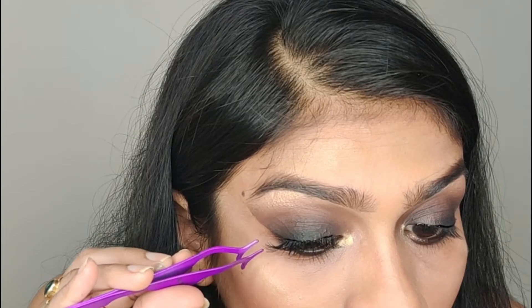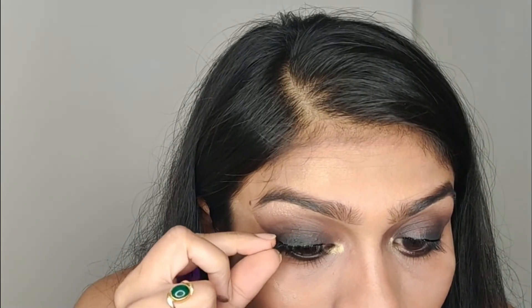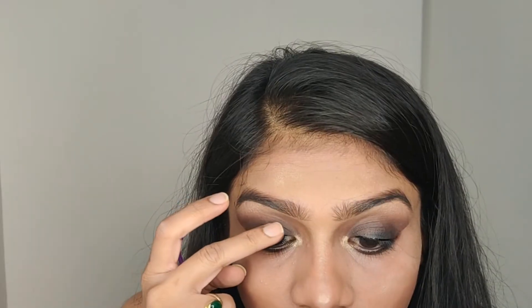This is very optional — in case you are not comfortable wearing fake eyelashes, you can skip this step. I wanted to go a little extra and add those fake eyelashes to give that bold smoky eye look. And here it is. I simply loved how this look turned out.